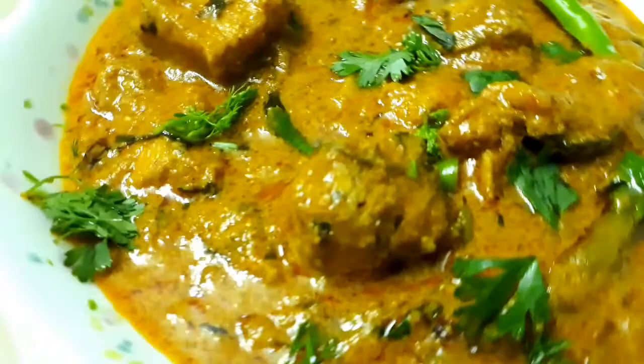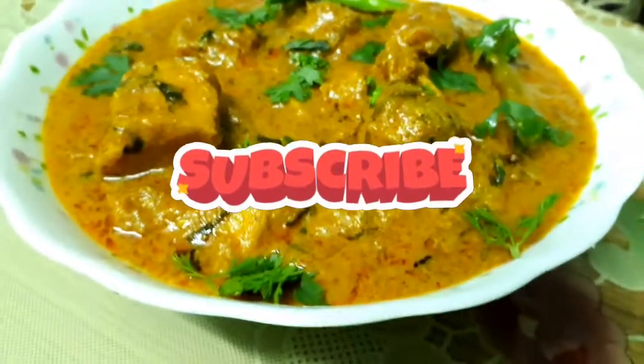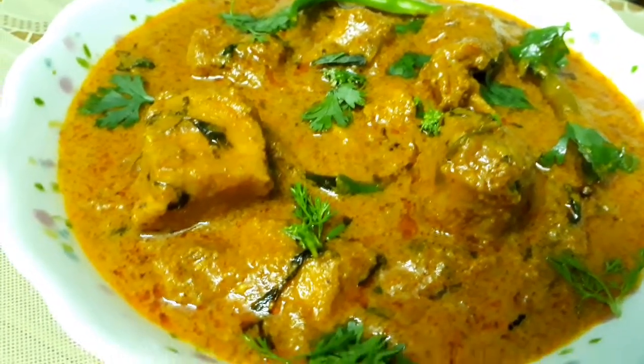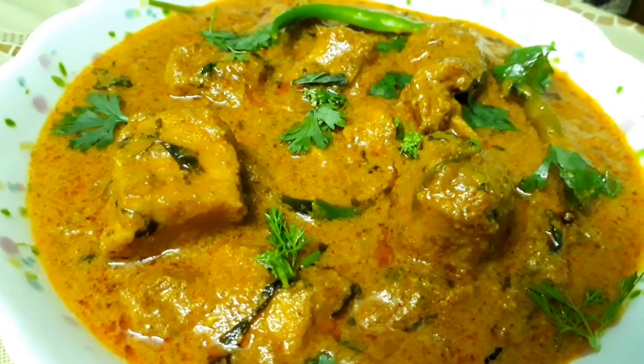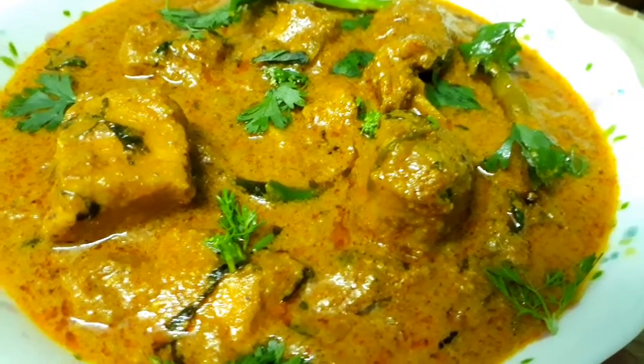This delicious recipe you can serve with fried rice, baghara rice, rotis, naan, chapatis, or even with plain rice. I hope you like this delicious recipe. If you like this recipe, please subscribe to my channel, share with your family and friends — be happy, be healthy, see you, bye!